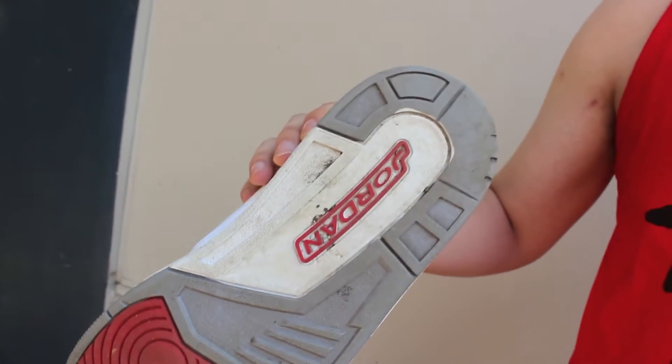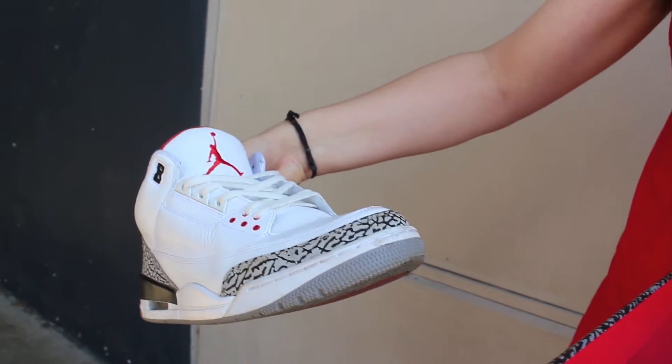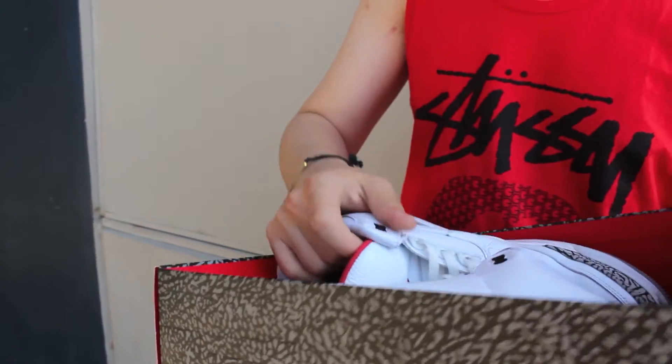The bottom of the shoe is a little dirty — these have been worn, I've had them for a couple years now — but overall in pretty good condition. Definitely a great shoe.